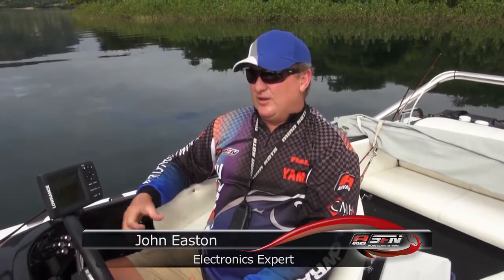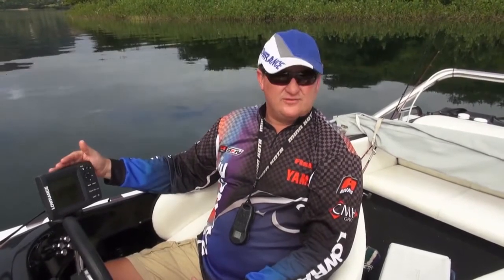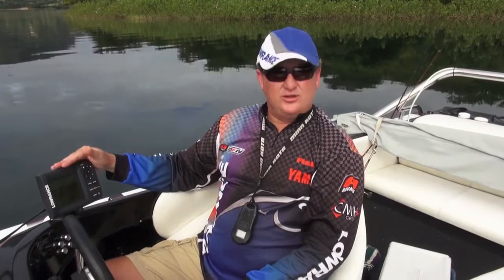Hi, my name is John Eason from Fishtech and we're back at Enenda today looking at the high frequency downscan imager by Lowrance. It's also in the Mark 5 X range with the mono screen, but the big difference here is the downscan imaging uses 455 and 800 kilohertz.